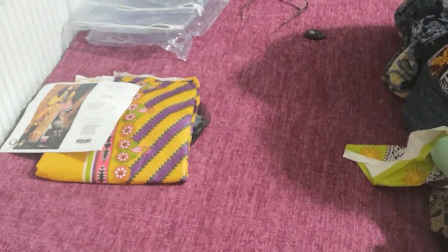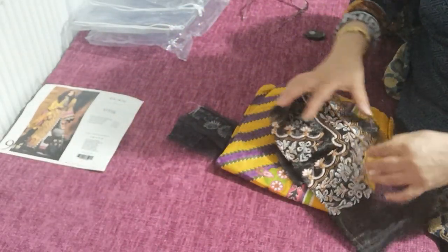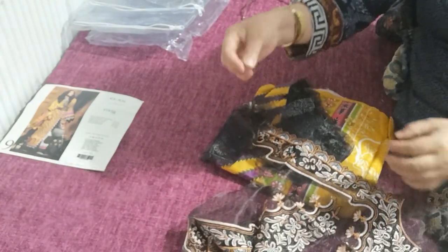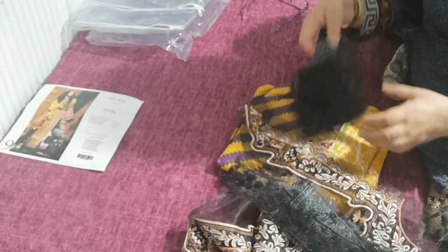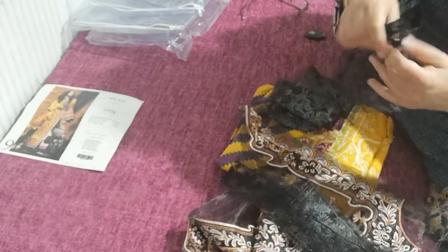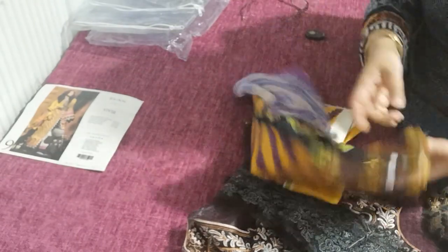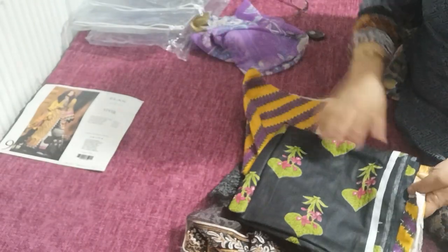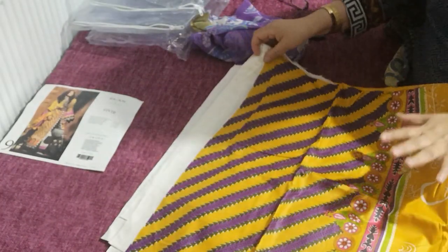The second one is the same style with all its patches — these patches are on a black and rust. The embroidery patches are on black chiffon organza, and that's for the diamond. The color of this is a combination of black silver with a print; the kameez is a mustardy yellow.